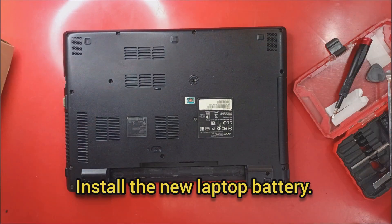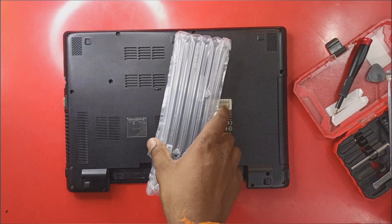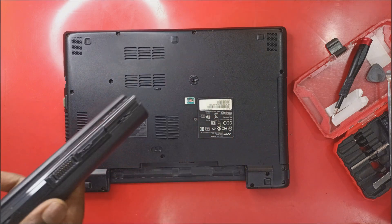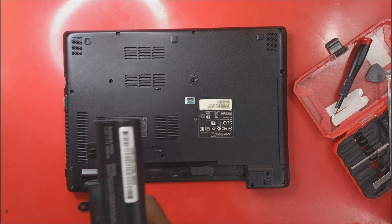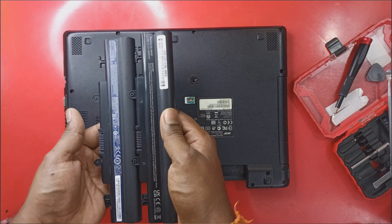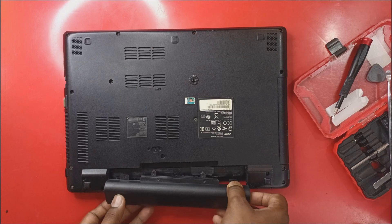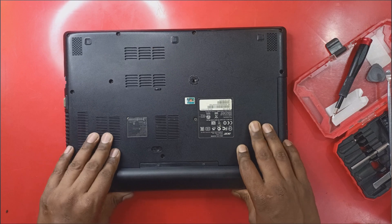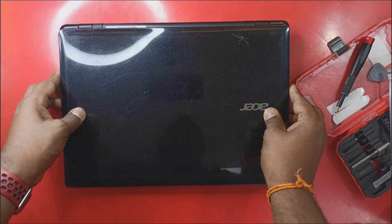Now when installing the new laptop battery, make sure to check its physical dimensions against the old original battery before installing. Thanks for watching — don't forget to subscribe to my channel.